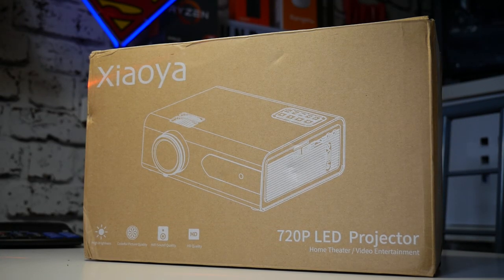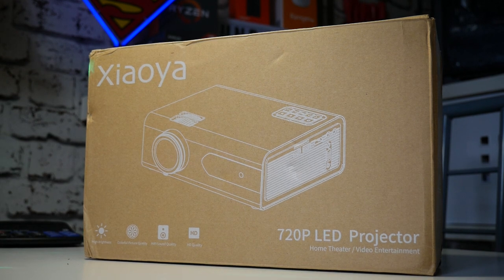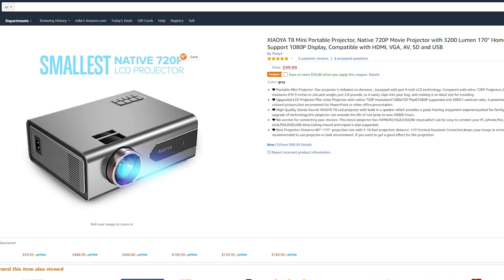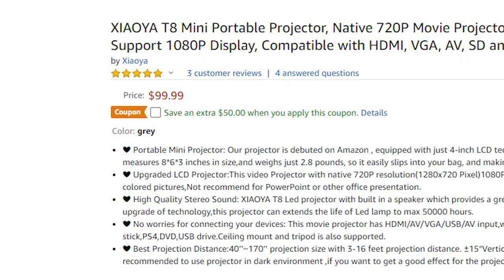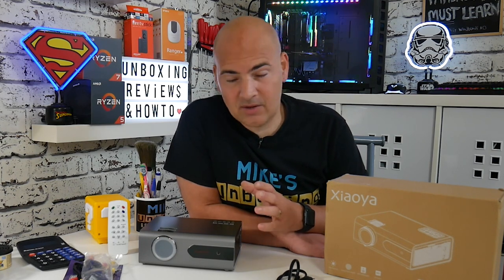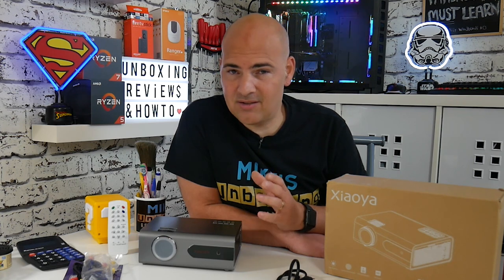Today we're going to be taking a look at the Joya T8. This is a super small, compact mini projector, and at the moment is at a ridiculously low price on Amazon US. It normally retails for $99, but currently there's a $50 off promotion, so you can pick this up for $49, which is pretty insane for a projector. For those of you in the UK, you'll be looking at about £40, which again for a projector is not a lot of money — very, very affordable.